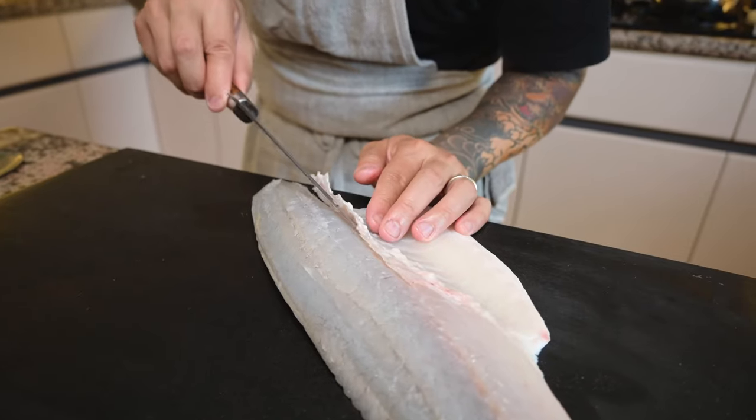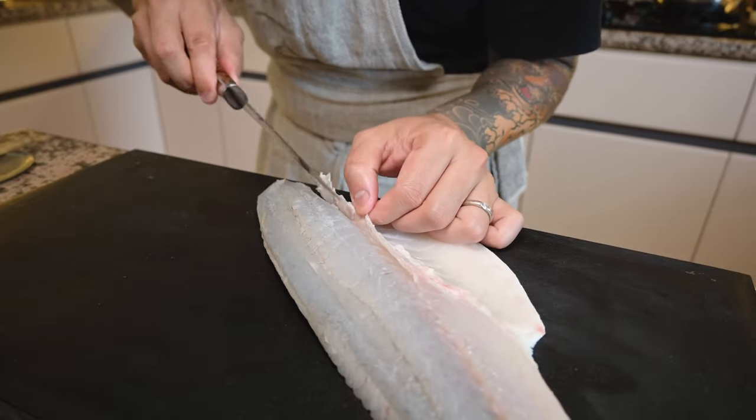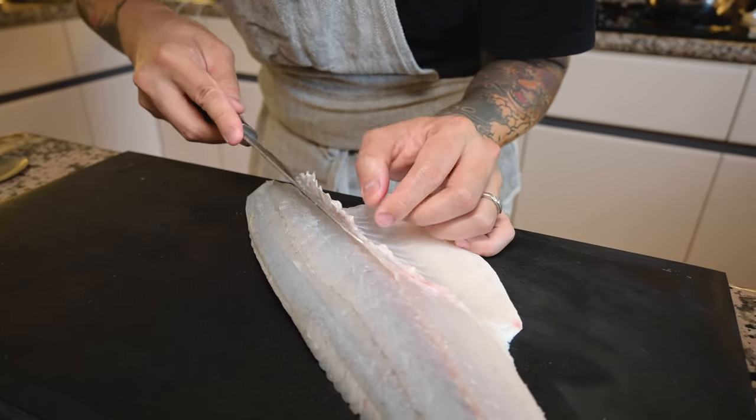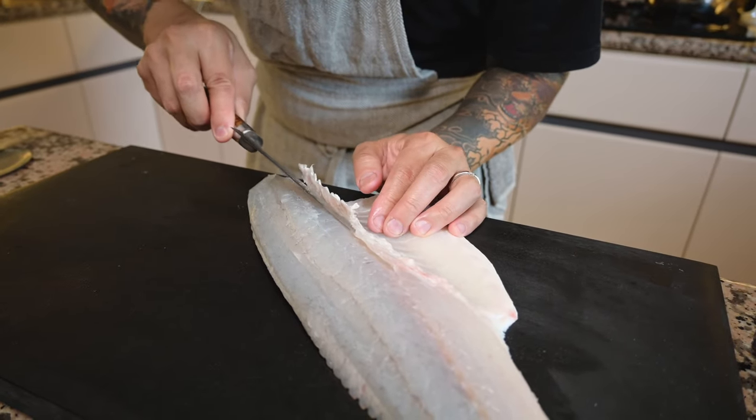Now we're cutting off the rib bone from the fish. Make sure you stay as close to the bone as possible so we save more flesh.